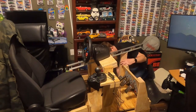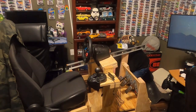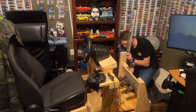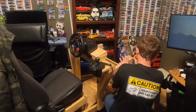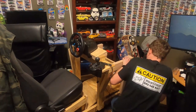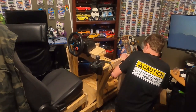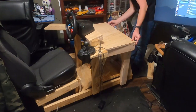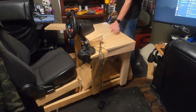Now that I have the pedals secured to the base, it's time to build the uprights, which will not only support the pedals further but also support the tabletop which I will be mounting my monitor mounts to. Next up, I need to add some beams from the steering wheel uprights over to the pedal uprights — this will further secure the wheel supports, the pedal supports, and will be what holds up the tabletop for my monitor mounts. I went ahead and mounted the tabletop as well.